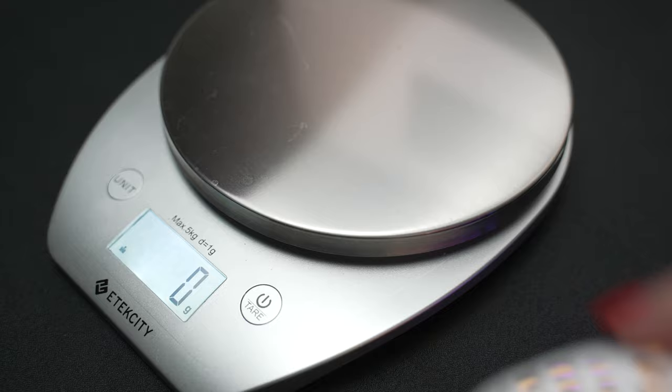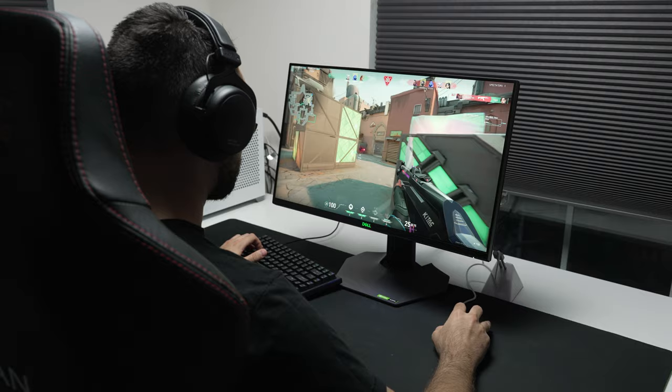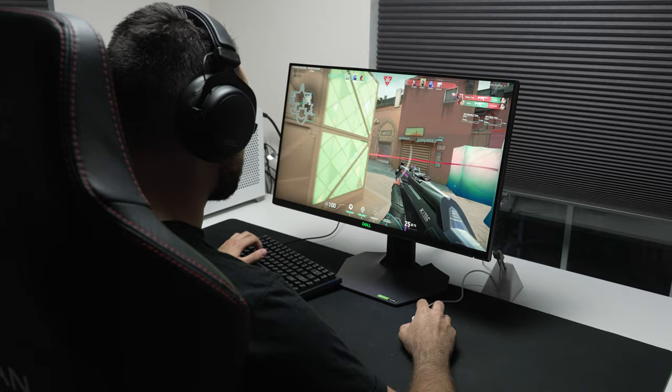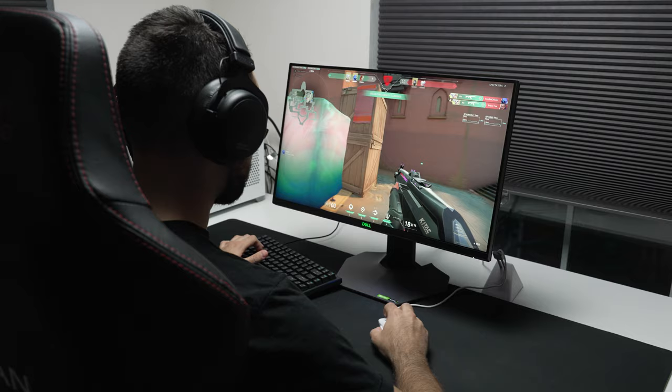It weighs 77 grams, so it's not the heaviest mouse, but it's not the lightest either. This is one of the lighter mice for a mouse shape with this kind of size. The feet on the bottom are pretty nice — PTFE material, and it's pretty smooth. I think it's smoother than my G Pro X, but that could be due to the fact that my G Pro X is about a year old and has been my daily driver since day one. Regardless, this feels smoother than my G Pro X, but not by much.